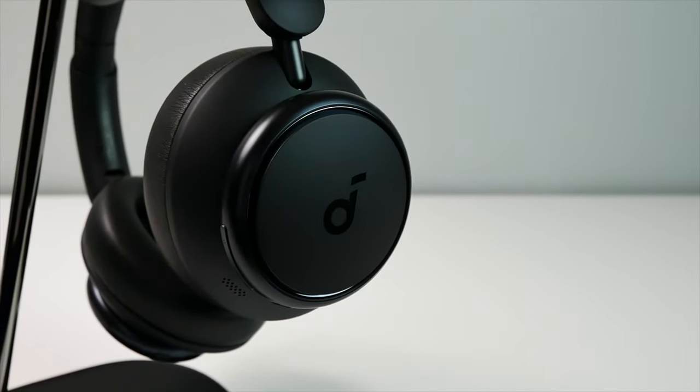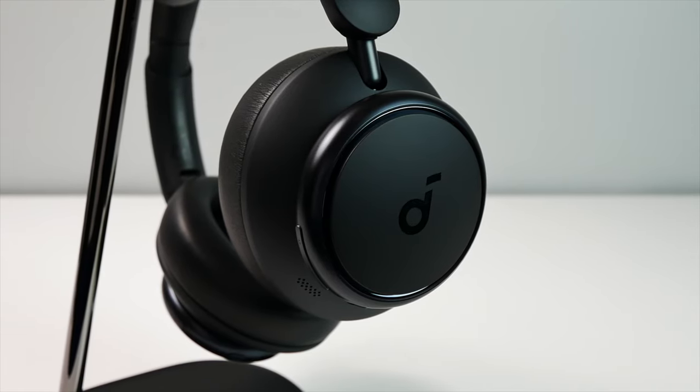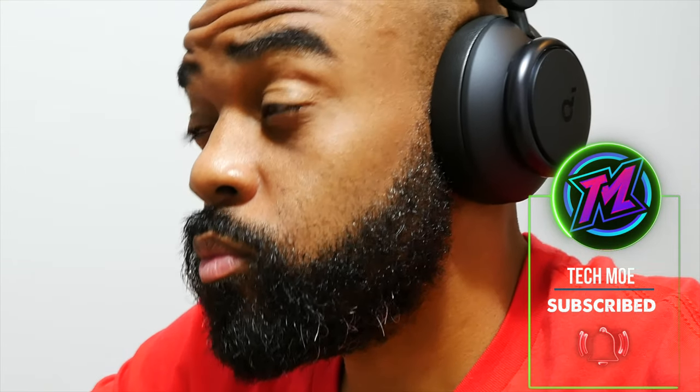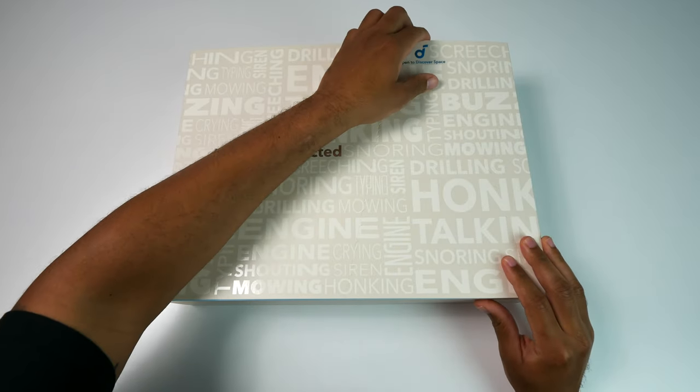YouTube fam, how y'all doing? TM Nation, how y'all doing? What you're looking at is a pair of the newly released Space Q45 ANC headphones. And once again, I have to give a huge shout out to Soundcore for sending me a pair of these along with the new A40 earbuds.